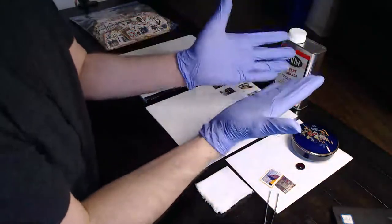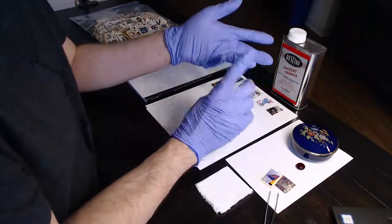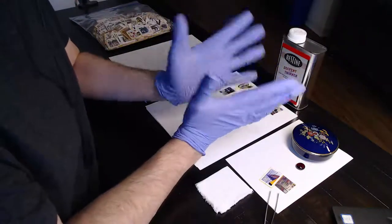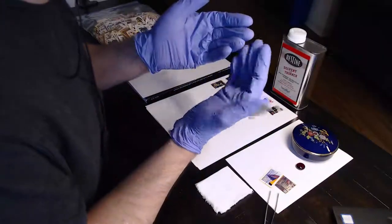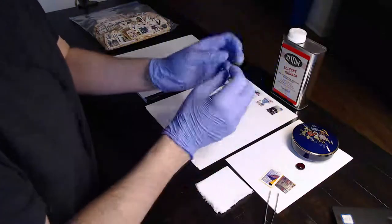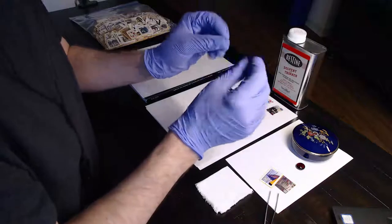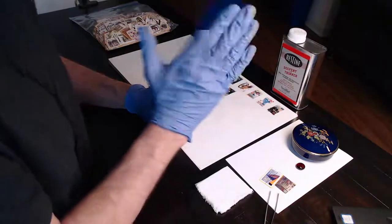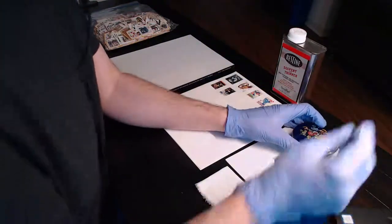I also forgot to mention the gloves - nitrile gloves. Latex will dissolve in the heptane. Vinyl dissolves in the heptane. These are nitrile gloves - these are the only gloves that will not be significantly affected by the heptane. Heptane will soak into your skin, which is not good. So make sure you have nitrile gloves and work with them on.